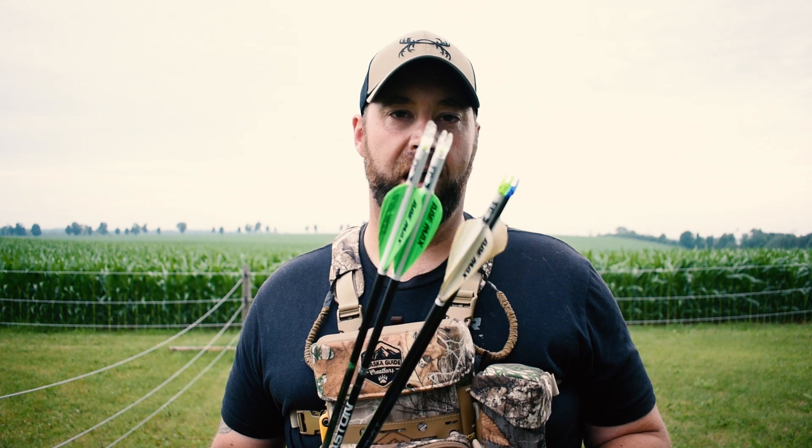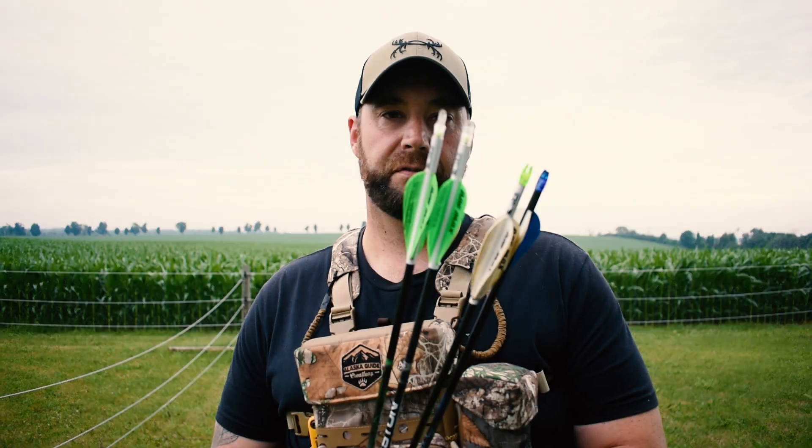I'm also going to have another camera and microphone at the target to record the impact. Like the last video, this is not going to be for accuracy because these arrows are all different weights and I am not changing my sight for every shot. So you're going to hear the arrow whiz past. I'm going to turn the camera around — you'll be pointed at this lovely gate that separates the two horse paddocks here. You'll hear the arrow approaching, may see a glimpse of it passing by, and hear it as it impacts the target.